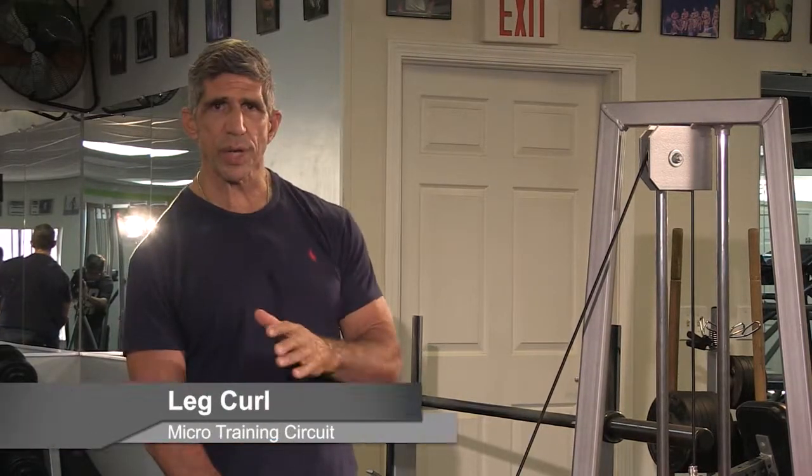Reminder: any time you're doing an exercise, you want to perform it with perfect form and technique. The second exercise we're going to show you is a leg curl — it works the hamstrings.